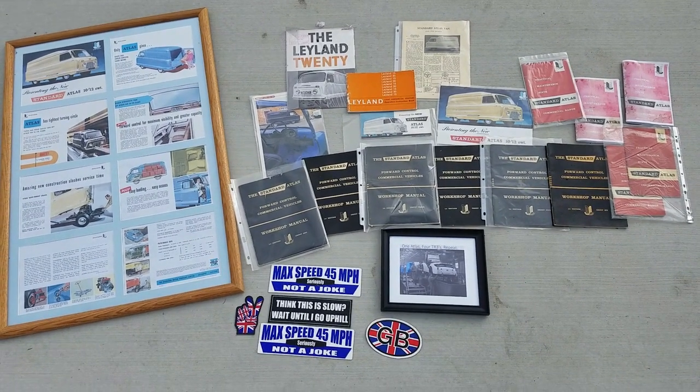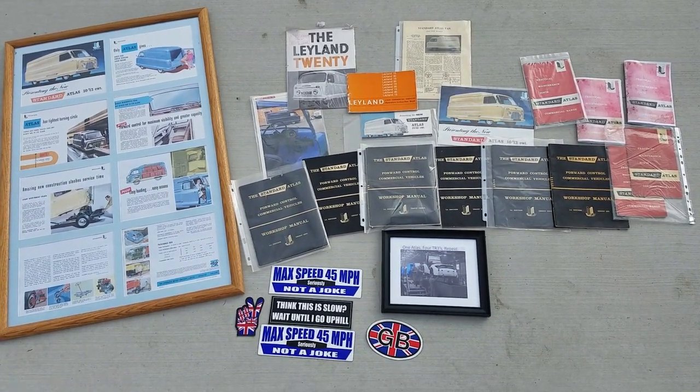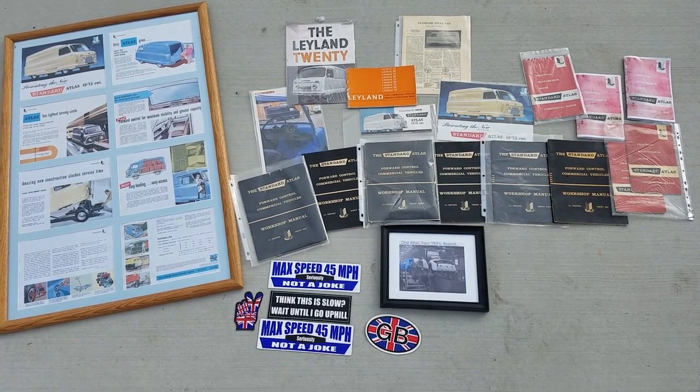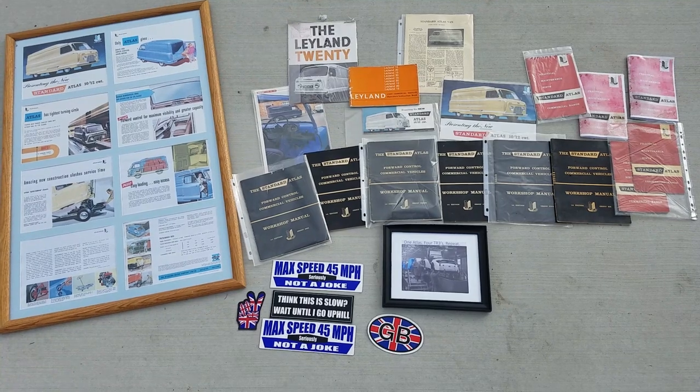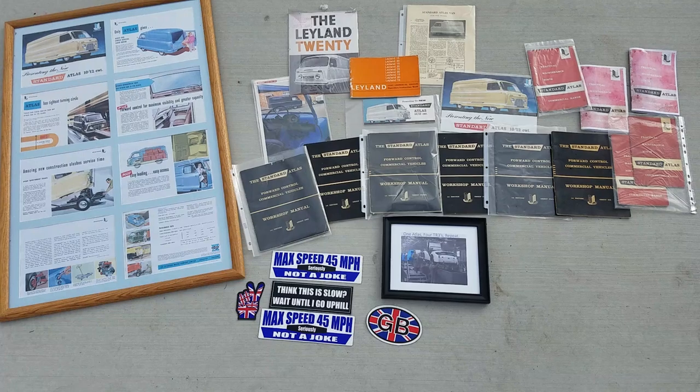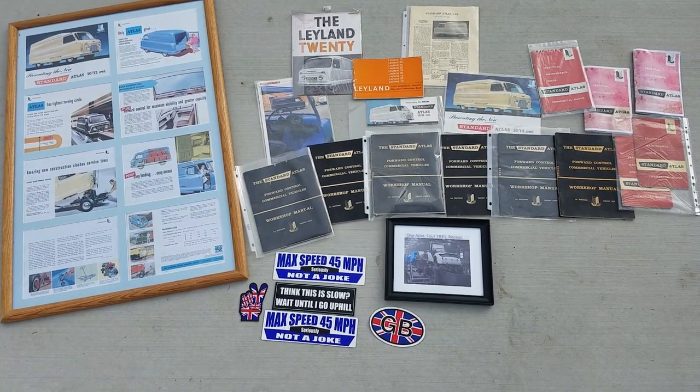Somebody asked me to do a standard Atlas walk-around of my Atlas on YouTube. This is my attempt. The car is not clean because it's winter, but there's plenty of salt on the road, so it's just going to be a dirty walk-around.